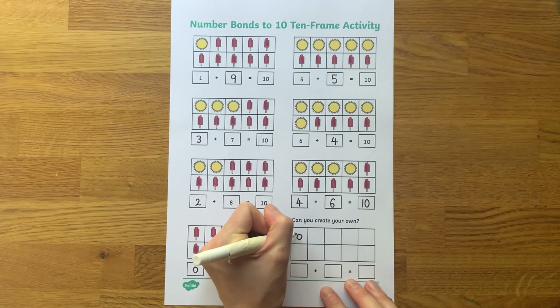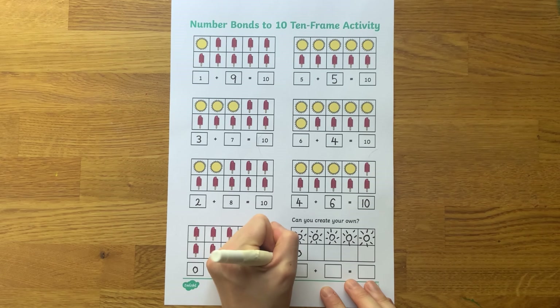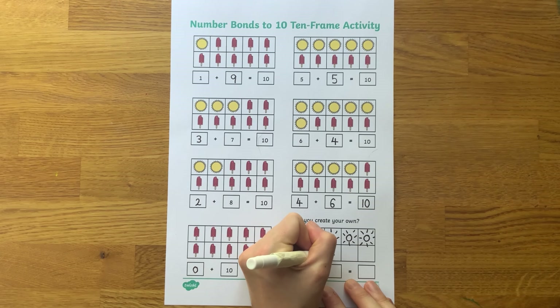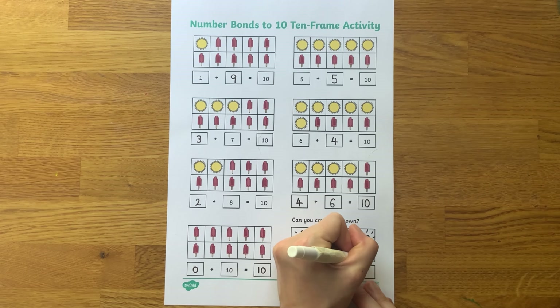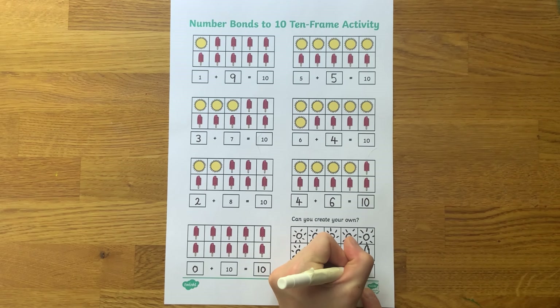The level of challenge increases throughout the activity, and children can even have a go at drawing their own pictures to represent a number pair that makes 10. Can they write down the number sentence to match their drawing?